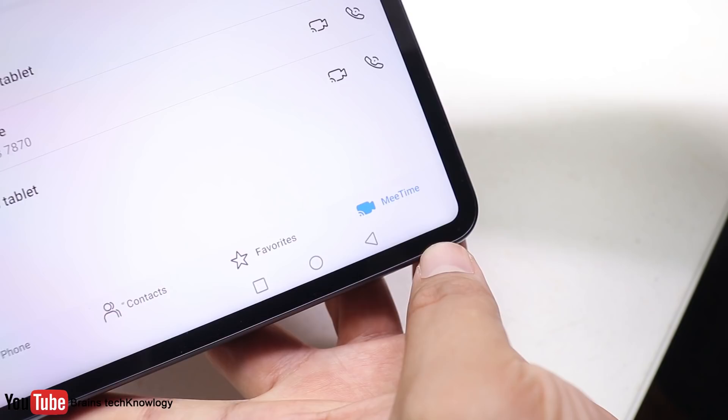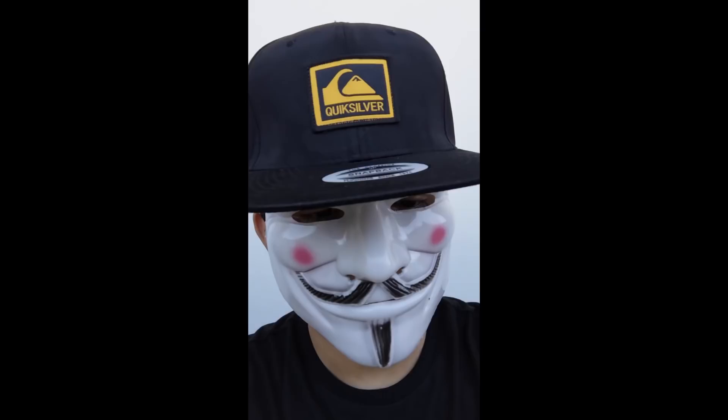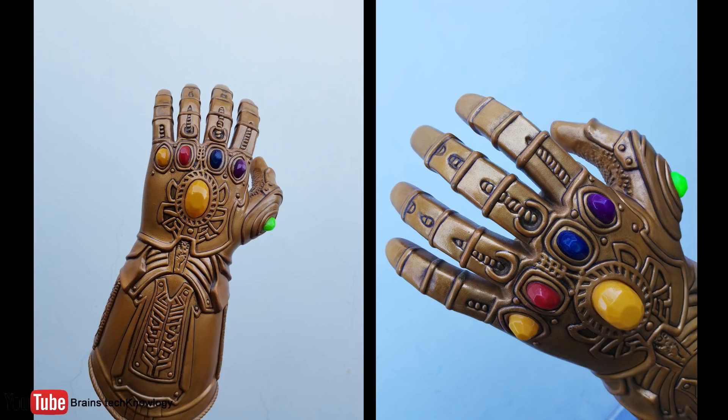There is also a new feature called MeTime, available for Huawei devices with EMUI 10.1, and this feature supports 1080p Full HD video calls between Huawei devices. Here's a video sample recorded using the front-facing camera — it looks good. And here are the photos taken from the main camera.